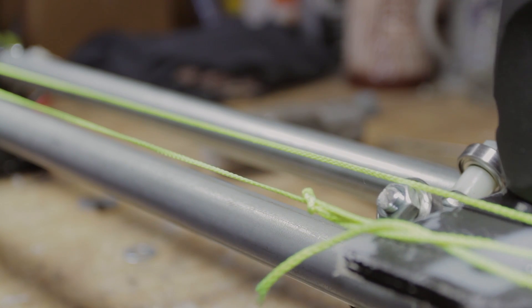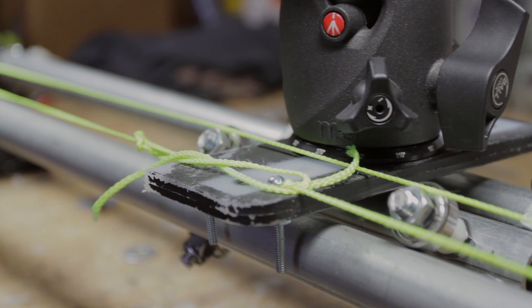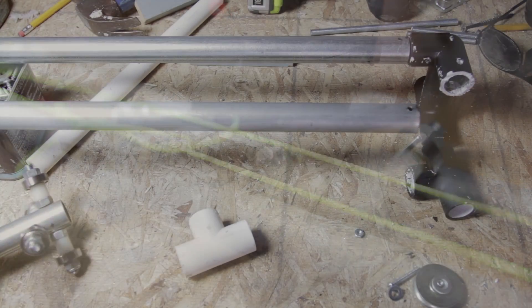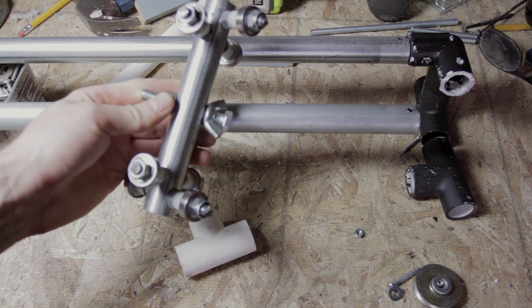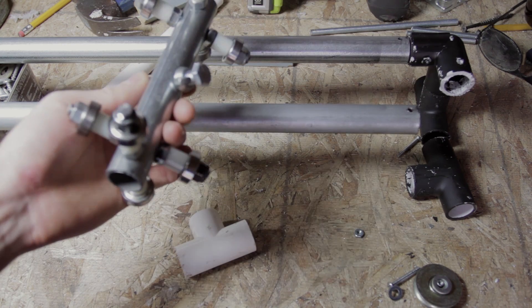For this project I wanted to improve the design I was using for my slider. The design I had before wasn't really the easiest to carry around because it was so heavy, and the cart — the old one — just sat on top of the rails. So if you picked up the rails to move them at all, you had the risk of this falling off.